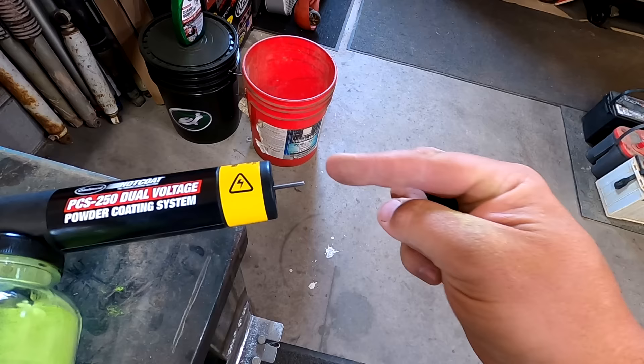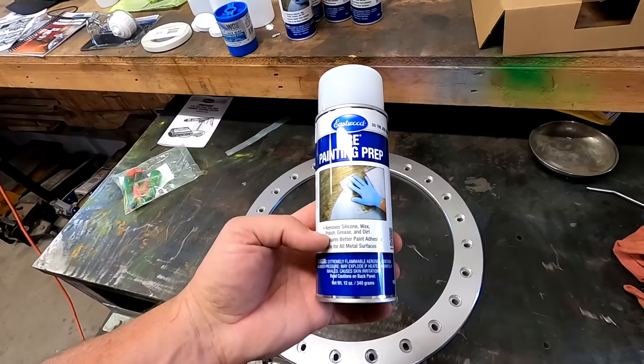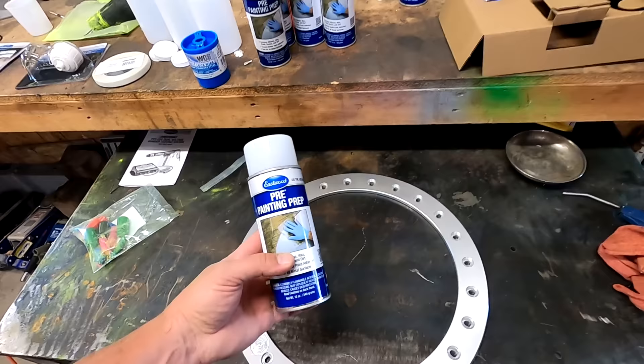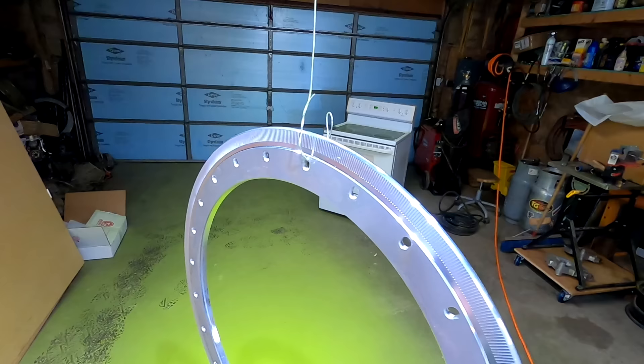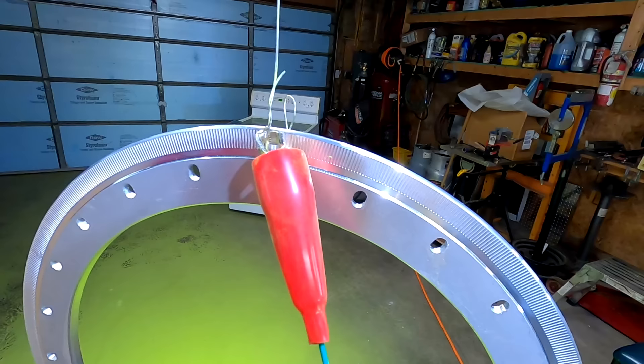I picked up new beadlock rings because the ones I had were chewed up and had anodizing on them, and I didn't want to have to sand all of that down. These are bare aluminum, so all I have to do is clean them up and spray them. Eastwood sells a pre-painting prep that removes silicone, wax, polish, grease, and dirt — anything you need to remove before painting or powder coating. Even though these are new bare aluminum, I went ahead and sprayed them down to make sure they're clean. I hooked up the ground on the back side since I won't be coating that area anyway.